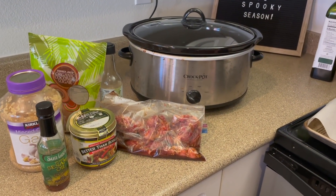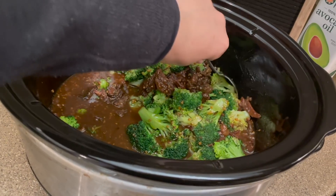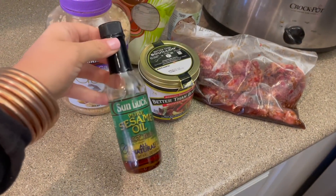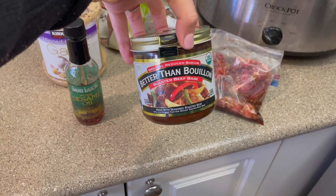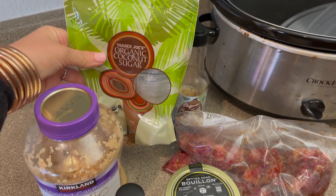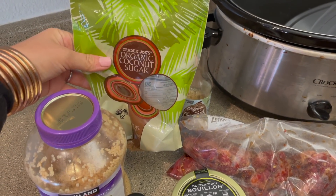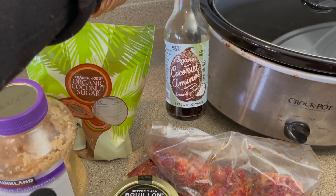The next one we are cooking is beef and broccoli. This one actually turned out really, really well. Derek is not a really big fan of any kind of Asian food and he went back for seconds. We're using some sesame oil, some Better Than Bouillon beef base, some minced garlic, some coconut sugar — you could use regular granulated sugar or brown sugar in place of this — and some coconut aminos, which you can also substitute with soy sauce.